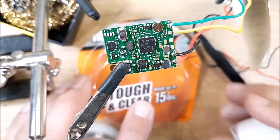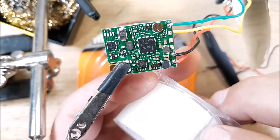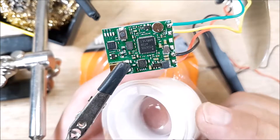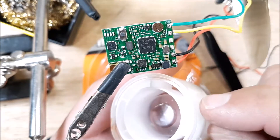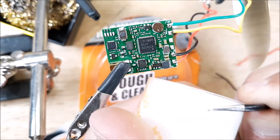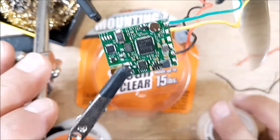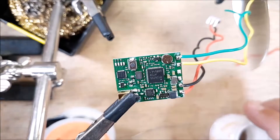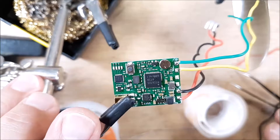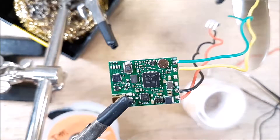For adhering the VTX I use this Gorilla product called Tough and Clear — 15 pound, comes in a roll. It's really sticky and it's silicone, so it can get really hot and doesn't lose its stick. I like this better than other options like 3M because you can grab a corner, stretch it out, and pull it away to remove it without ripping the components off your board. It handles a ton of heat, stays sticky as long as you don't touch it with your fingers, and when you want to remove it you just peel it back and stretch it — it won't tear off the little caps on your components.